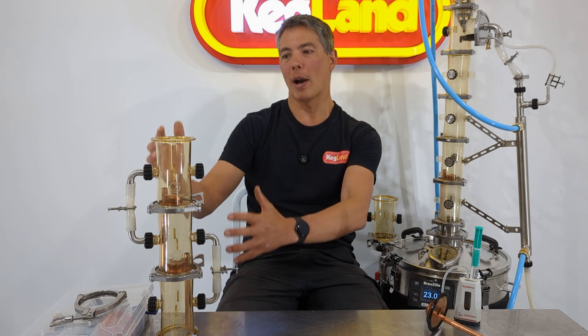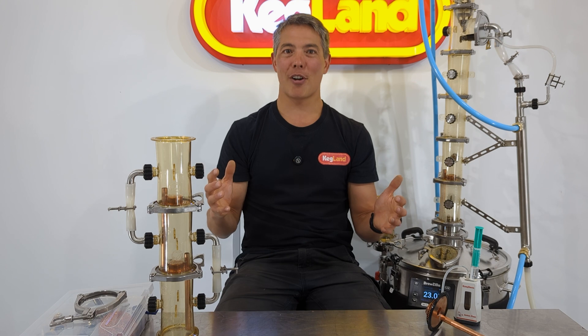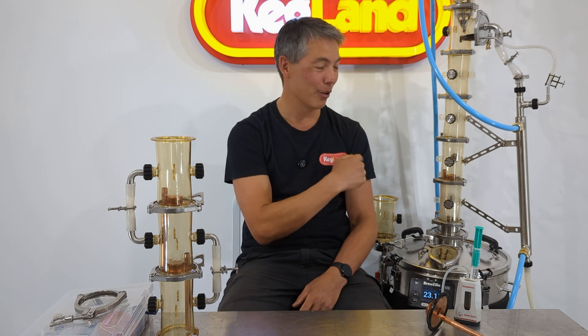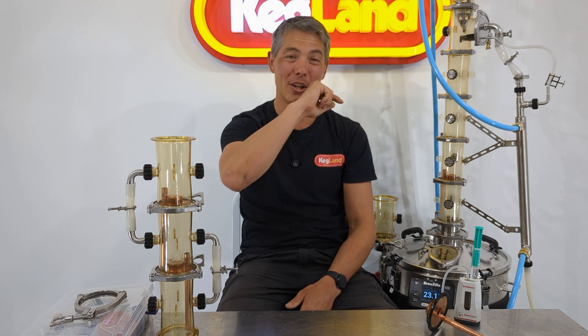If you've got ideas for different configurations, definitely put them in the comments below. If we get a lot of requests for some cool method or new configuration with an offset head or something like that, let us know — we'd love to hear from you. Subscribe and hit that bell icon so you get notified of all the new videos. I've got some whiskey wash over in the corner here so I'm going to start processing that through this still and do a video on that one. Also join our Facebook homebrew community group — there are distillers on there too sharing tips and tricks. See you guys next time!